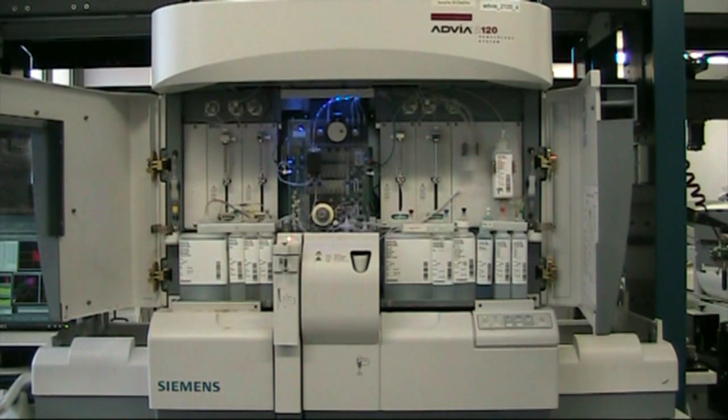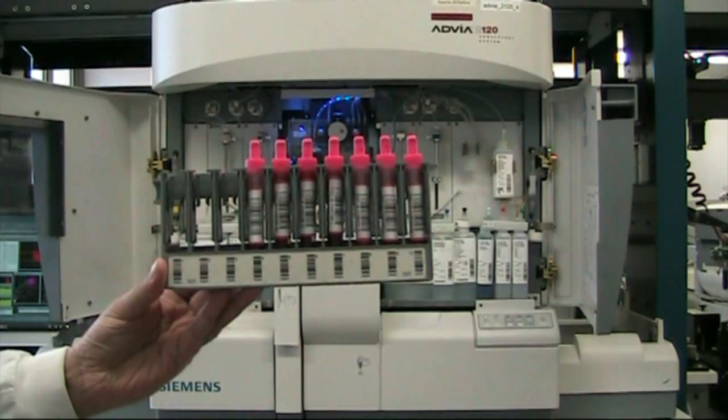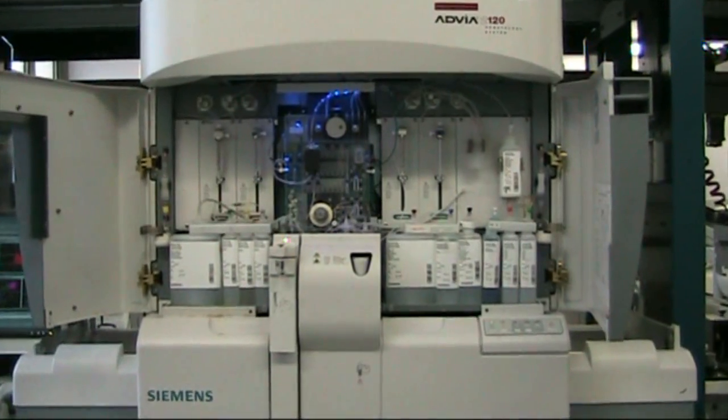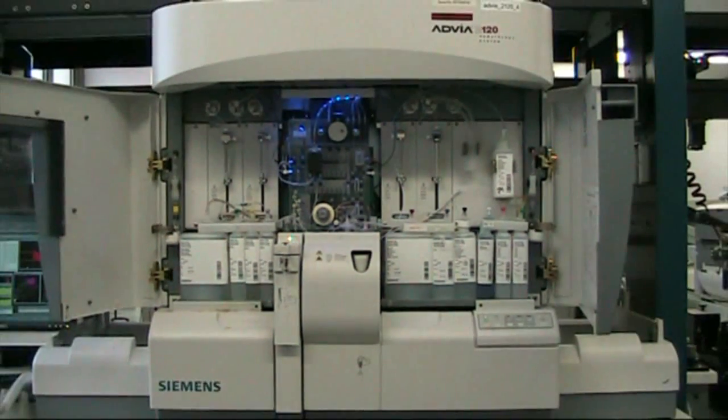This machine can basically provide a lot of information. The analyzer itself can do sample processing in three ways. One is using a rack, where the analyzer will take the rack and process the samples. We could also analyze it manually — for example, if you've got a very small sample such as a pediatric sample, the auto-sampler won't be able to take it because of the volume. So we can do it manually, and I will show you a manual sample.